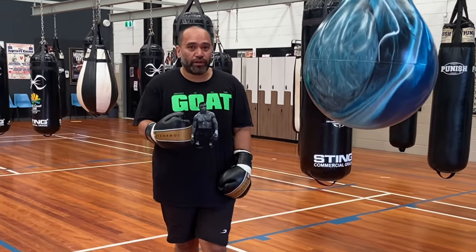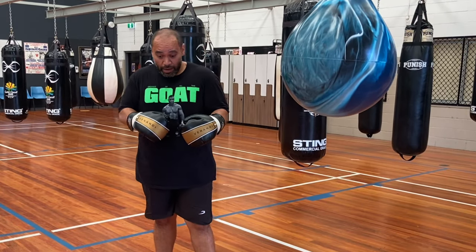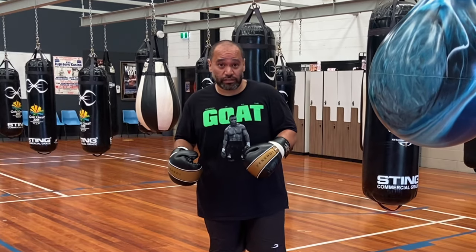What's up guys? It's Logan Brown Boxing. On this video, what I'm going to do is I'm going to break down and show you the difference between two peek-a-boo style sidesteps.